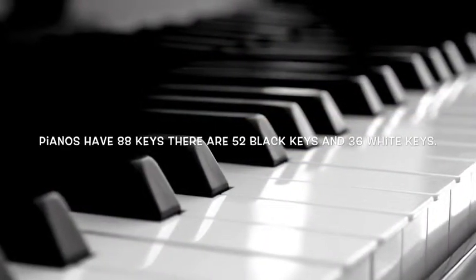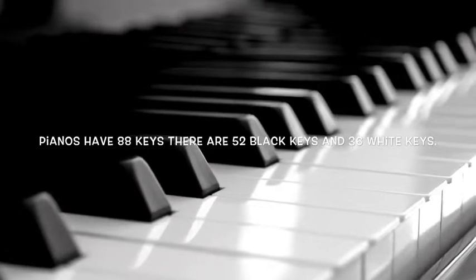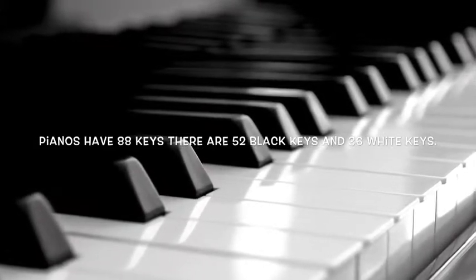Pianos have 88 keys. There are 52 black keys and 36 white keys.